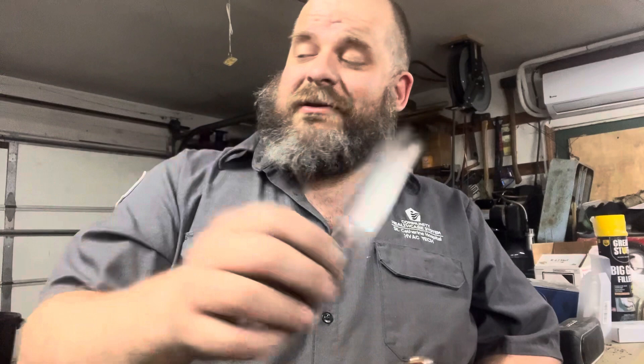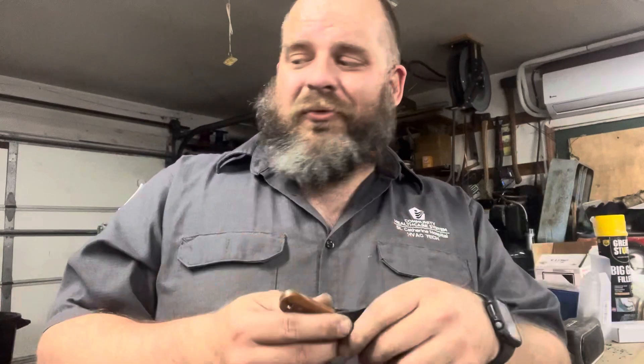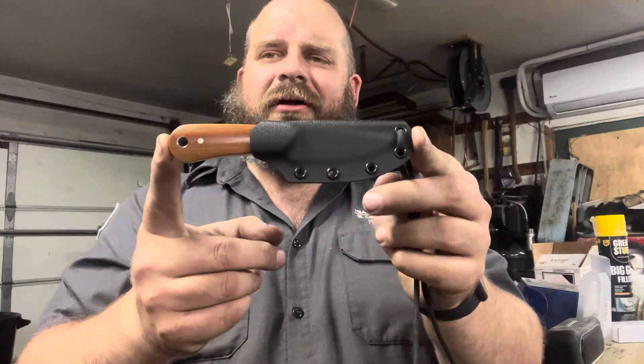I've also got six blanks of the featherweight design out of AEBL that I'm going to try to grind and finish at some point, and I've got a lot left in carbon steel I need to finish too. I've also got some kitchen knives I need to be working on. We're about 10 minutes in — I'm going to cut this short and call it a night.